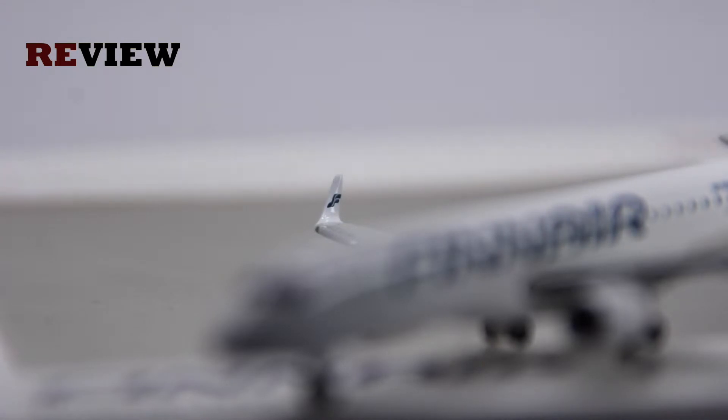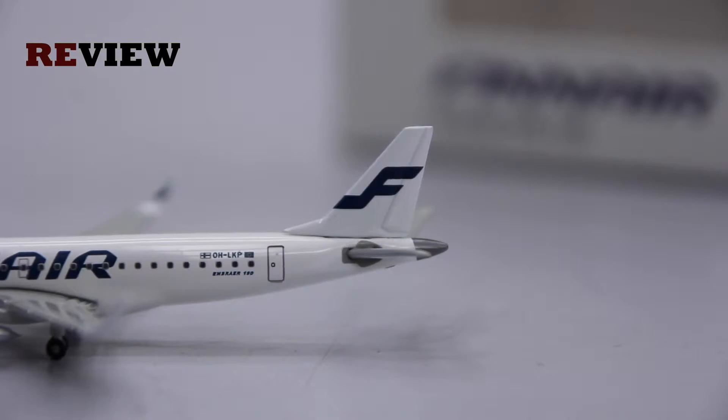Beautiful as always are the winglets with the Finnair branding on them. Moving to the back of the aircraft, we have the vertical stabilizer with the Finnair branding, the full registration code, the Finnish flag, the European flag, and of course the aircraft type.